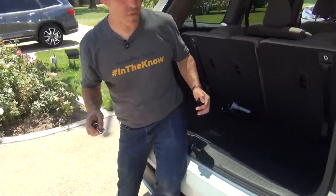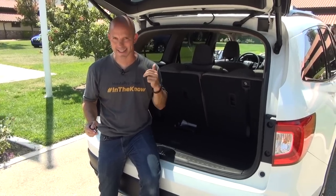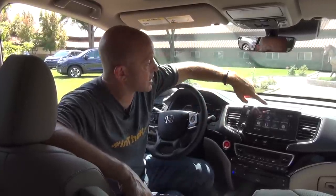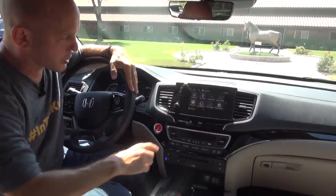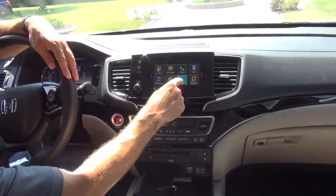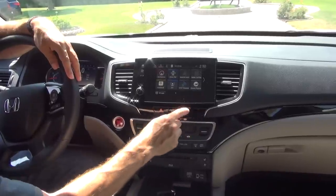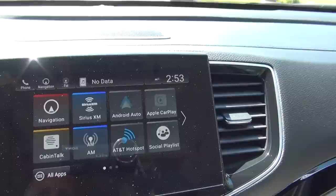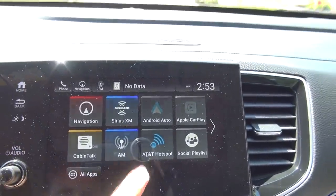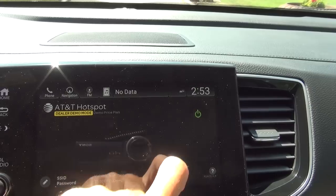Those are just a couple of the features on the outside that have changed. But the big changes — the real big changes — are on the inside. Inside the new Pilot is a lot of the features we just got in the new Odyssey. The screen looks very similar. You want to move anything around, you just take your finger, press it, and drag it to where you want to drop it. We also have an AT&T 4G LTE hotspot. All you have to do is press the button, turn the power on, and you've got a hotspot.